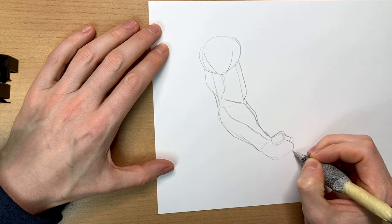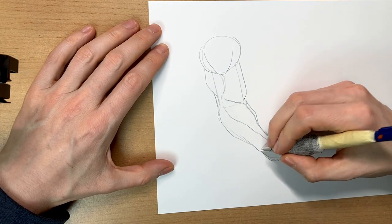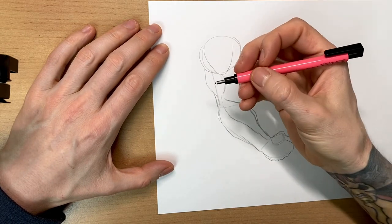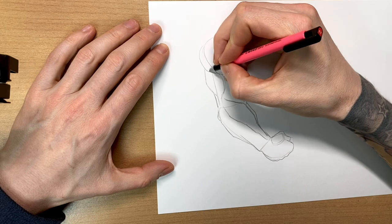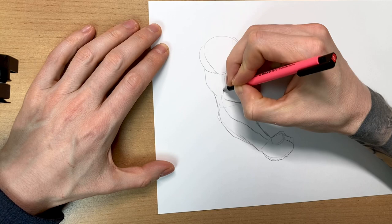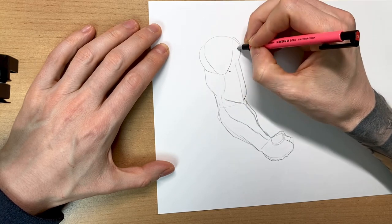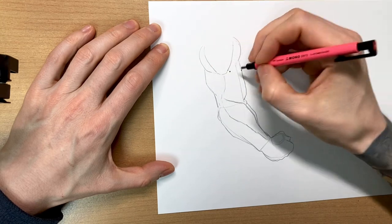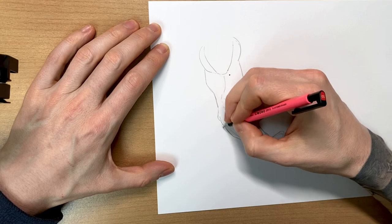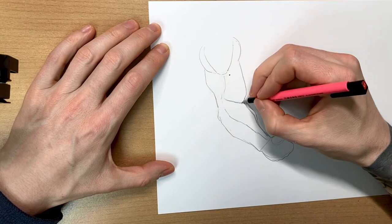And here we draw a fist — knuckle, knuckle, knuckle, knuckle, just like that. Now we take an eraser. I like to use these small ones — you can also use bigger ones, but with these it's much easier to erase only what you want to erase. We need to get rid of all the helplines now, just like that. Then we can continue. I hope you guys are all well.